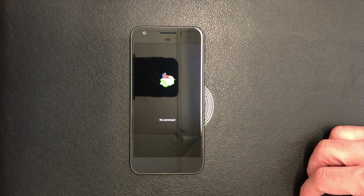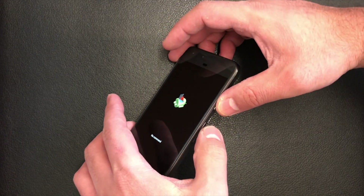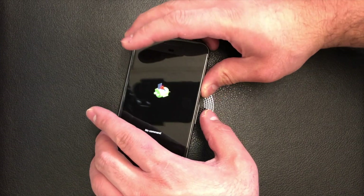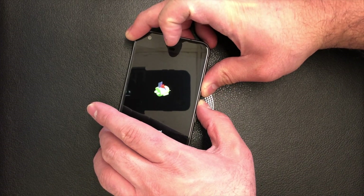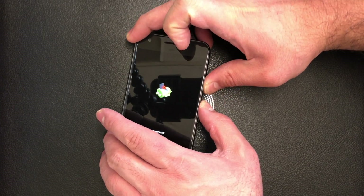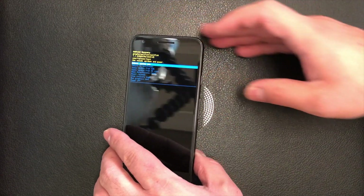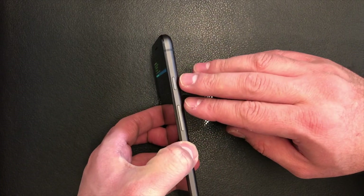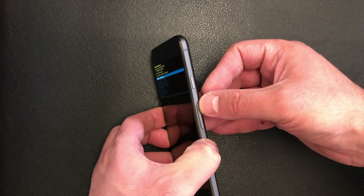Once the 'no command' screen comes up, you will need to press the power and the volume up key together for about two seconds, then release the volume up key.